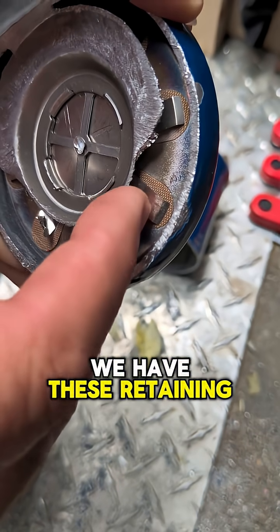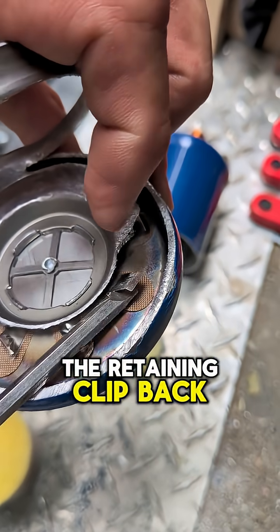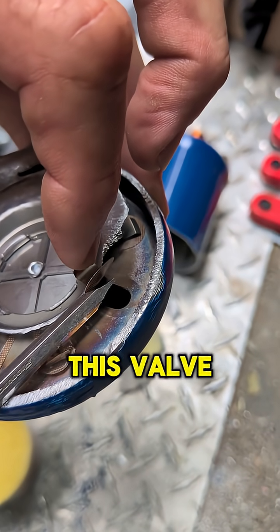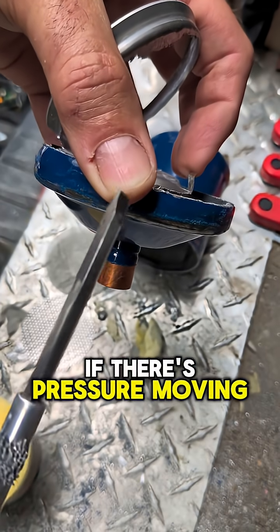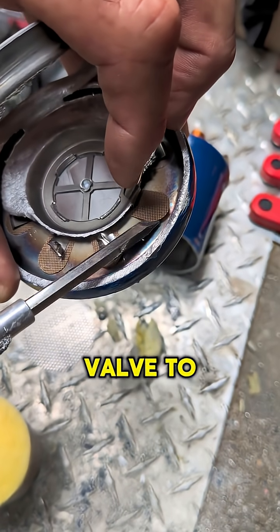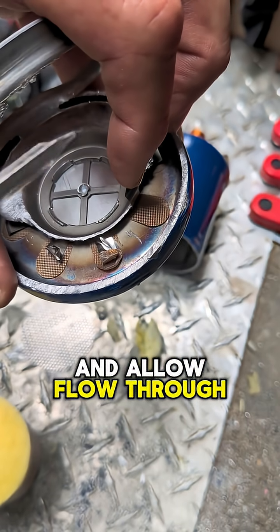We have valves, but we have these retaining clips right here that hold the valves closed. If I pull the retaining clip back, you can see that this valve is allowed to open. That will only happen if there's pressure moving in — it will allow this valve to flap open and allow flow through the dryer.